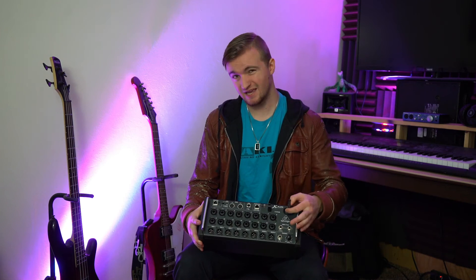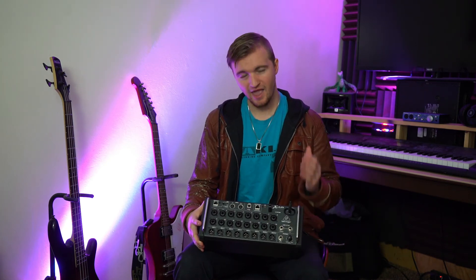My only problem with this mixer is that the antenna can break really easily and the built-in router isn't always the best, although 9 out of 10 times it really works great. Another thing that would be really nice is if you had the ability to use this mixer as a digital snake for Behringer digital boards.